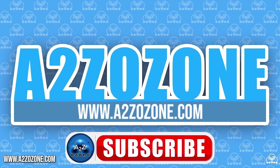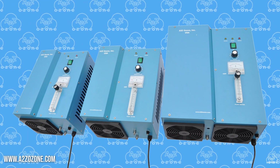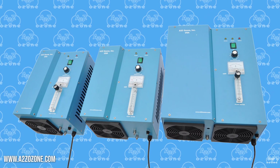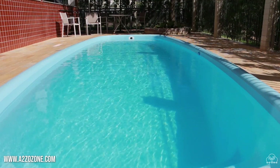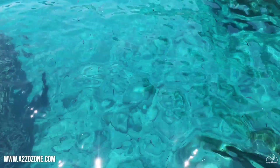Hello everyone, and welcome back to A to Z Ozone. In this video, we will be discussing which ozone generator will be sufficient for your pool needs. Whether you're swimming in a smaller oasis or navigating the depths of a larger pool, we've got the right fit for you.